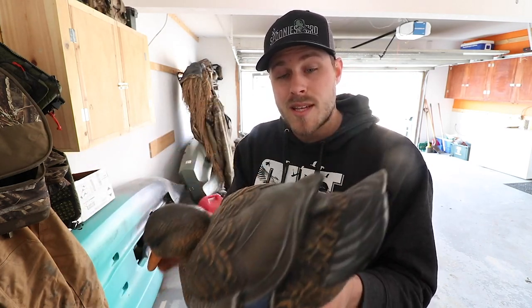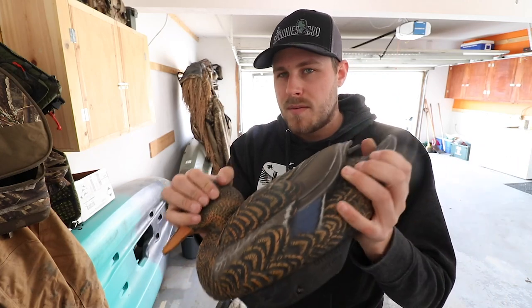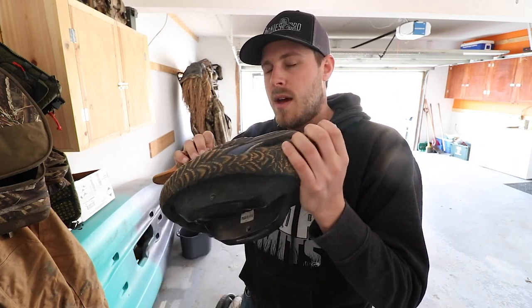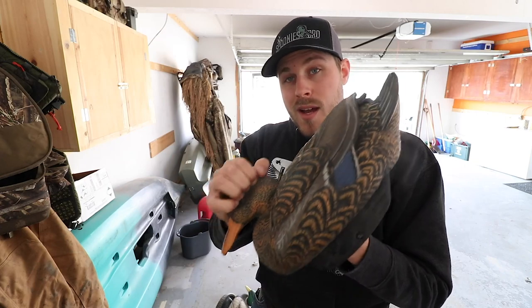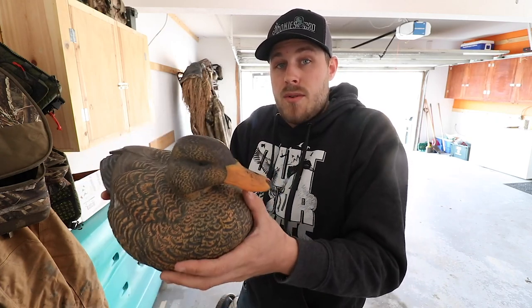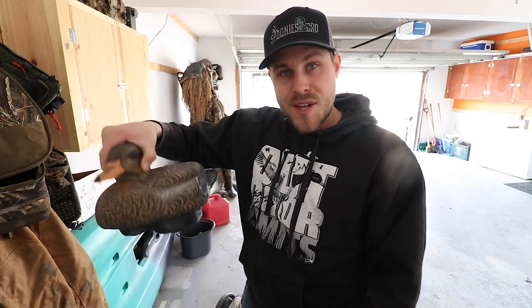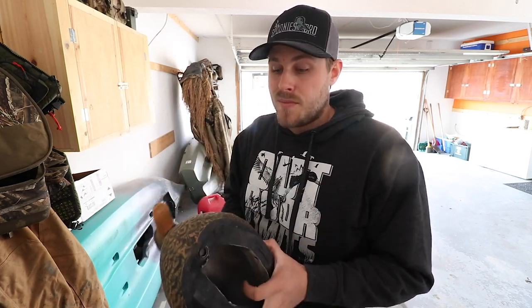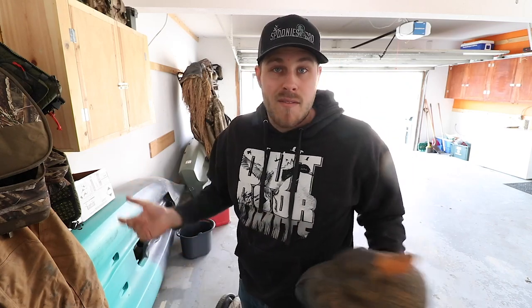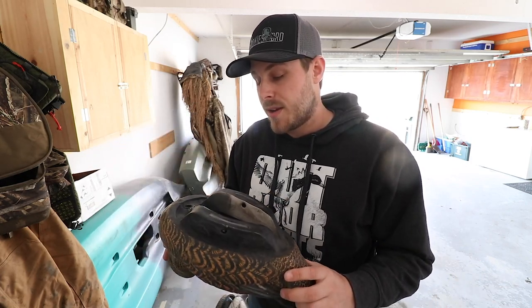The material these are made out of is very squishy — it feels like a Croc shoe. I've had Crocs for years and the paint and coloring on them never wears out, and I think these are the same way. These are made out of foam and they're designed to float. Adam from Lifetime Decoys actually drilled big two-inch holes in one and it still floated — these things are meant to float, which is a big plus since I've had many decoys get shot over the years.